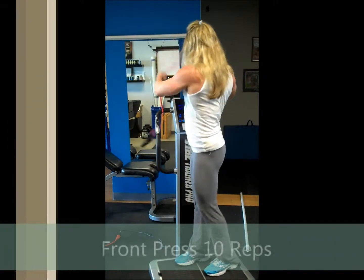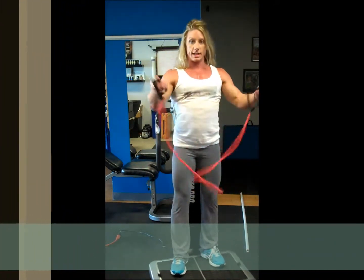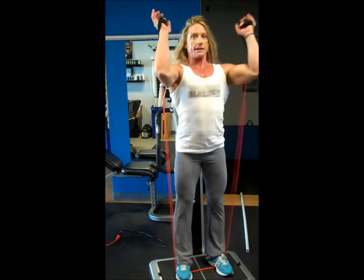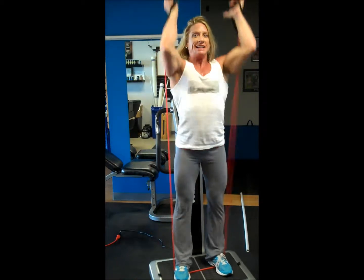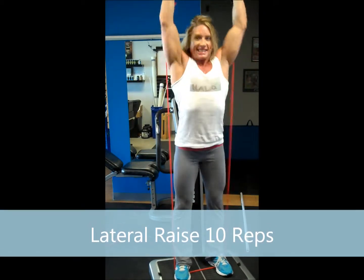Take the band off and bring it to the front. Put the handles in your hands first, then stand on it. Hands here for the front press — counting one through ten. I'm sweating!